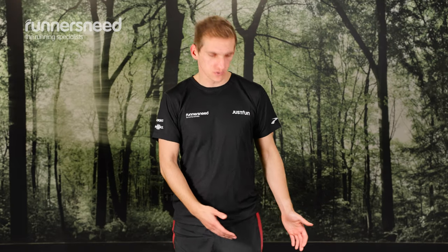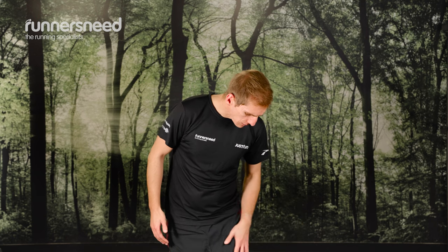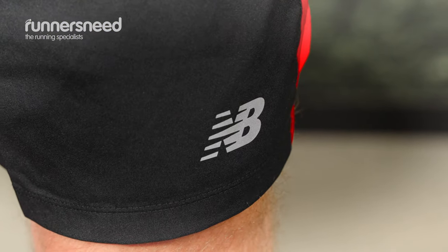The shorts are lightweight, they're moisture wicking and they're quick drying. They have a few features, so they've got a reflective logo here just to help you be seen.